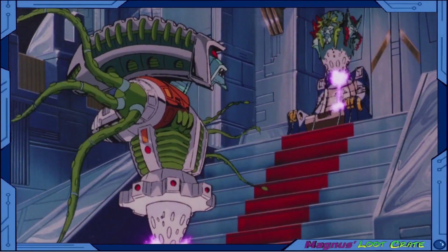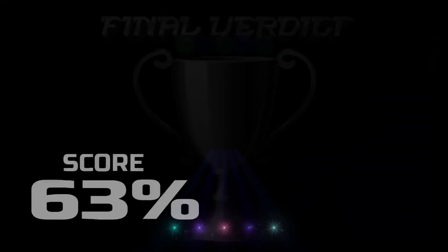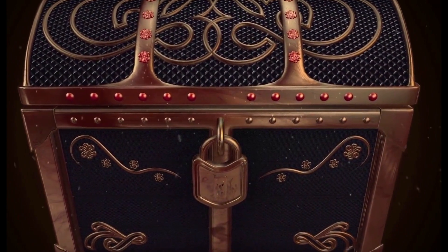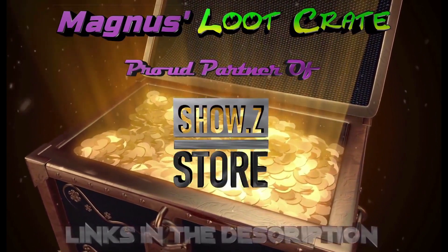Folks, I dig this figure a lot and I waited a long time for it. Those of you who are a little older can wait for the after-hours review coming up fairly soon. I'll show you the final verdict. Has the imperial magistrate reached a verdict? I have. Find this figure and more at the show's e-store — links in the description.